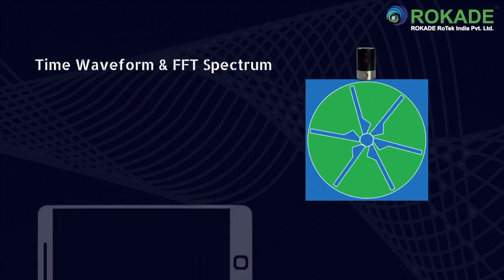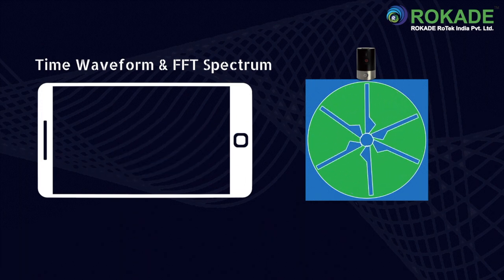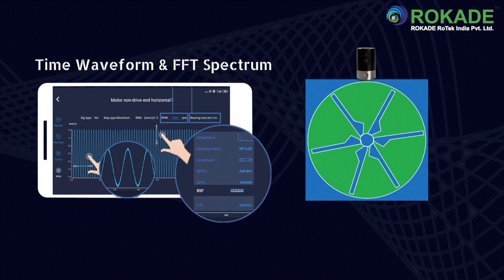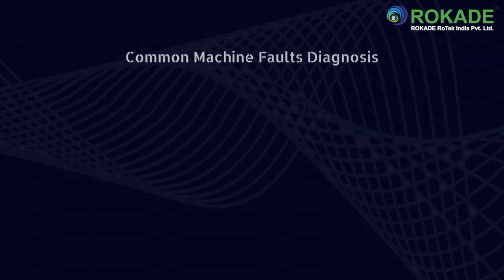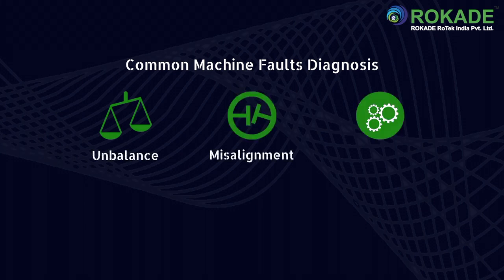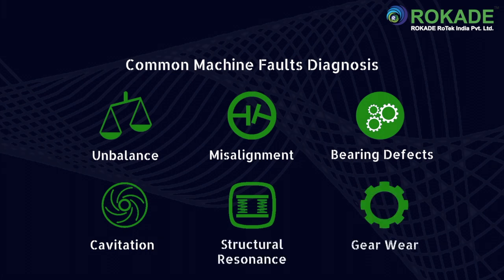The perfect solution for route-based and off-route-based data collection. You can easily and safely perform vibration measurement and analysis. Our application can diagnose common machine faults such as unbalance, misalignment, bearing defects, cavitation, structural resonance, and gear wear.